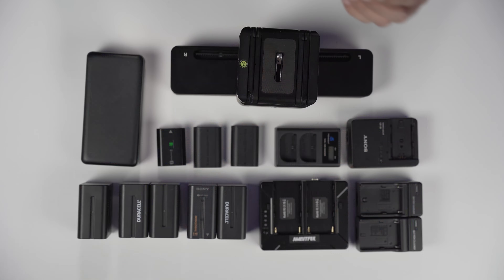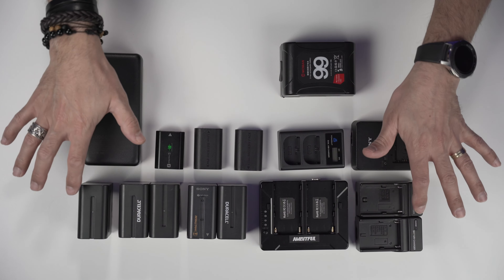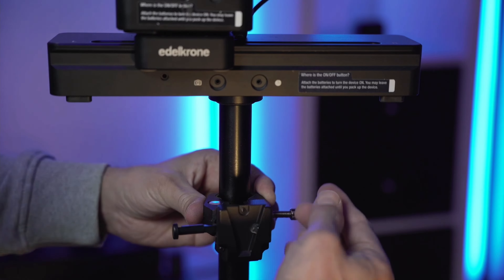The solution to use only one V-mount battery with all your setup is a D-tap splitter. This D-tap splitter converts one D-tap port into four D-tap outputs. I've already attached my camera rig to my slider and Head One. Let me show how this one V-mount battery can replace all those chargers and batteries. I'll put this V-mount clip on my tripod to hold the battery, then slide in the V-mount battery and attach the D-tap splitter to one side.